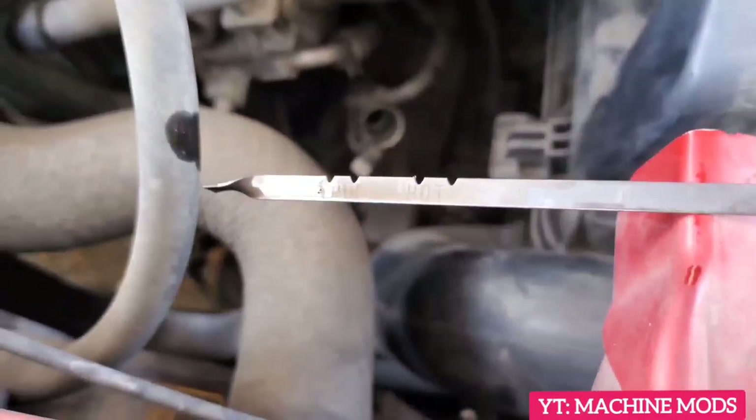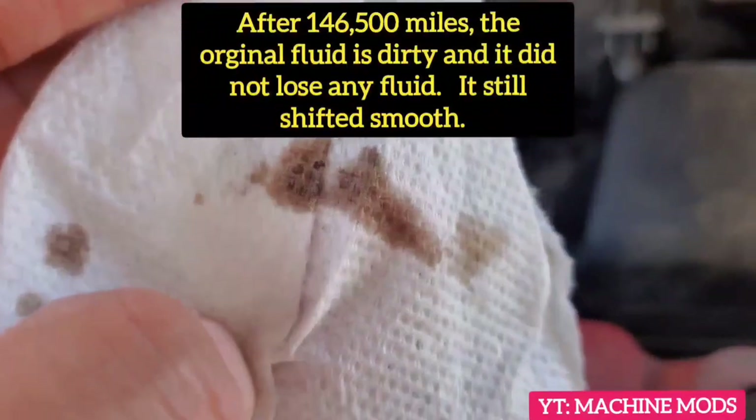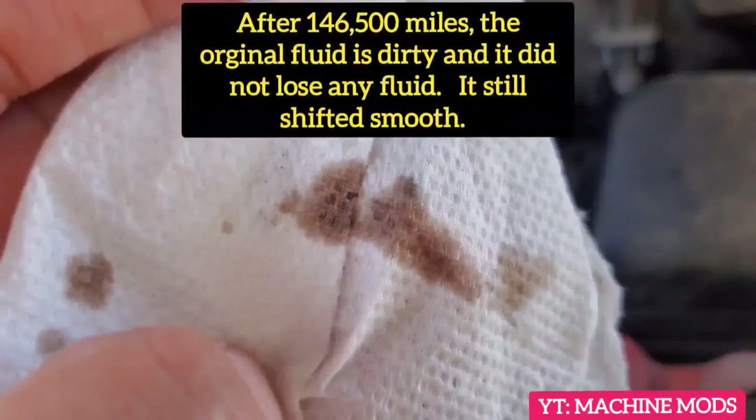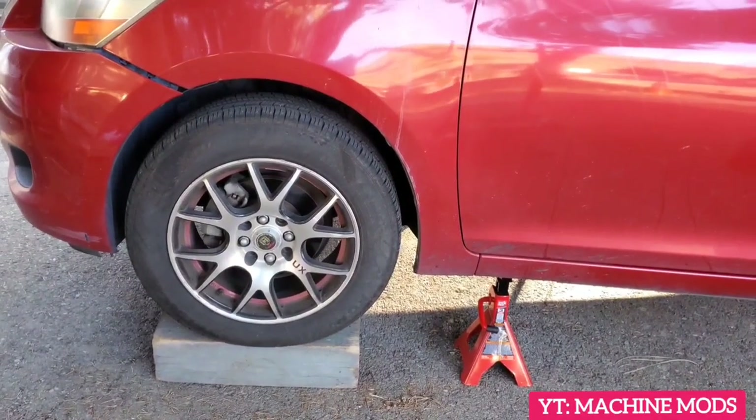The level is a little bit high, and look at how the fluid looks — it's really dark, like black coffee. So now I'm going to go ahead and shut off the engine. It's time to change the oil.